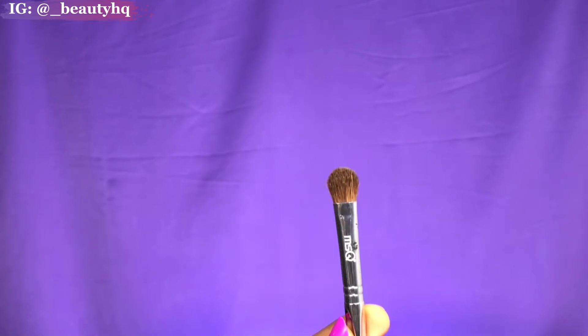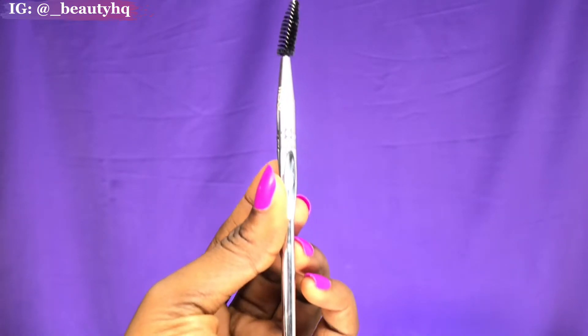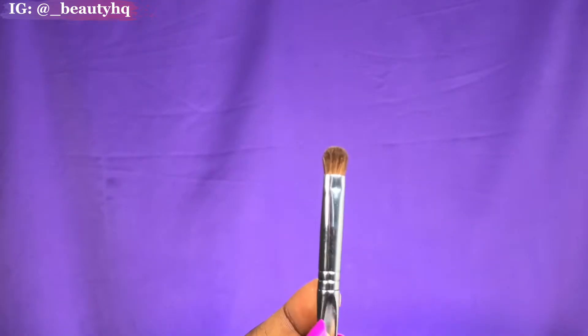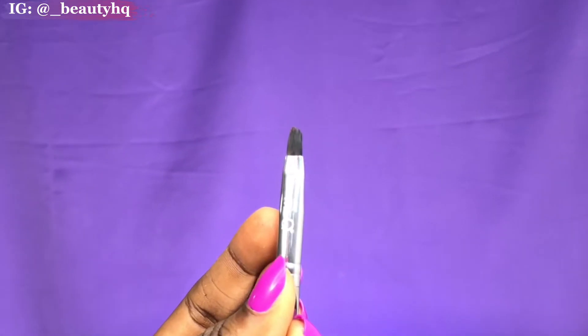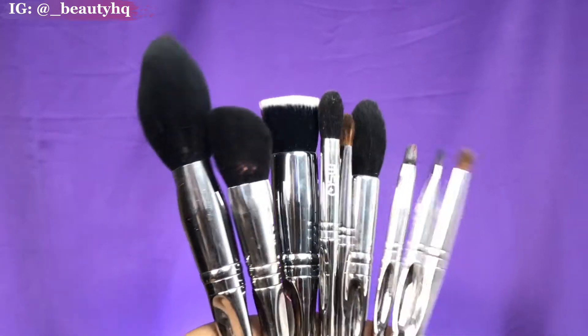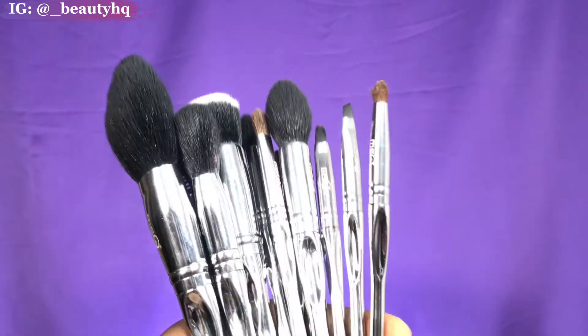This is the spoolie brush — we all know what this does for your eyebrows and mascara. Next is the pointed pencil brush for under the eye, and this is the eyebrow brush — look at how thin and precise that is. Now this is a smaller application brush. This is the entire brush set: it's an 11-piece set, very very soft, and we're going to play with it right now.